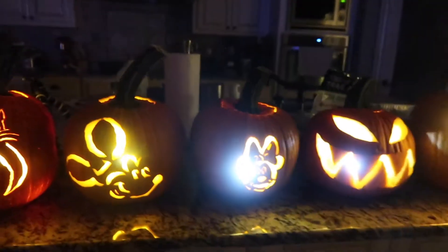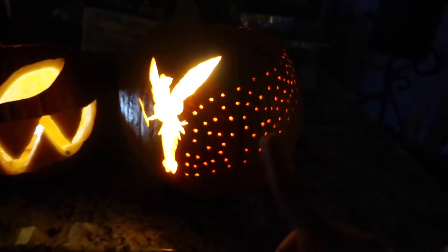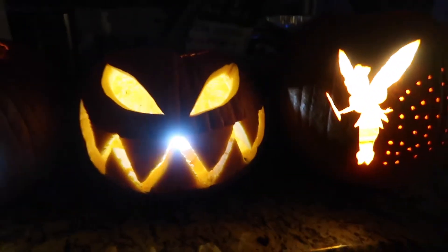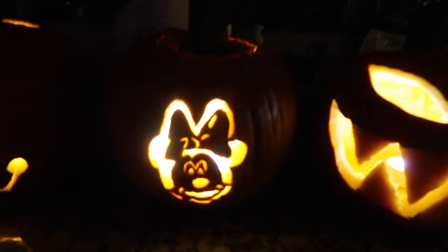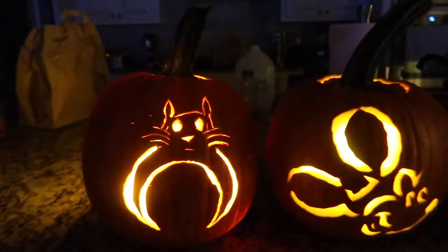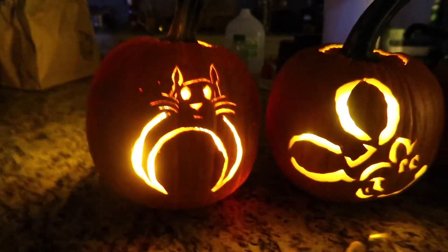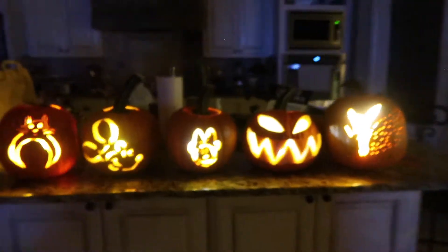Here are all of the pumpkins finally completed. Sorry, the camera died so we had to charge it while we were finishing up. But this one is Tinkerbell — that's Yen's. This is just like a scary face — that's my uncle's. This is Minnie, that's mine. This is Mickey, that's Mason's. And this is like an anime thing — that's Pothany's. So here they all are, they look so good.